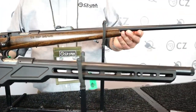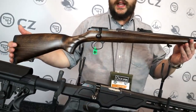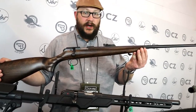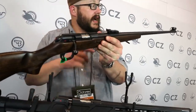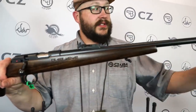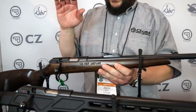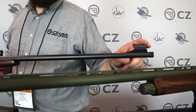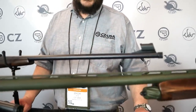Up here with the super long barrel is the 457 Jaguar. If people know our product line, they remember the Ultralux — this is a different take on that. It has a 28-inch barrel, nice iron sights with a tangent rear sight adjustable for elevation, windage adjustment, and fine-tuned elevation adjustment on the front sight so you can actually hit where you're aiming at 25 or 50 yards. It's threaded to a European standard — half by 20 thread on the muzzle — so between that 28-inch barrel and the suppressor threads, it is a super quiet gun.